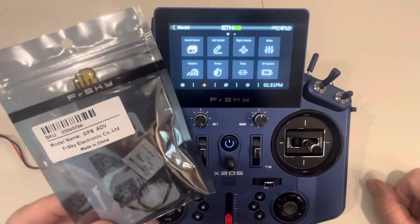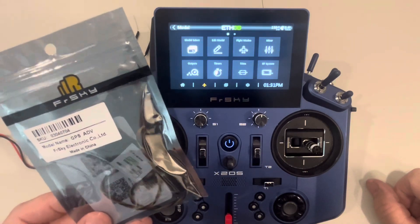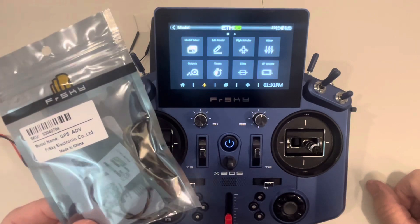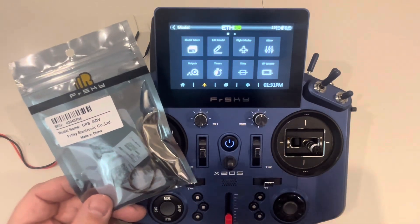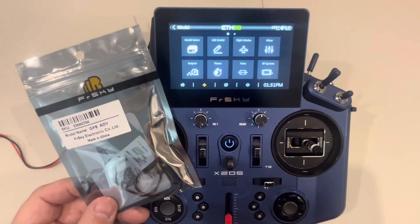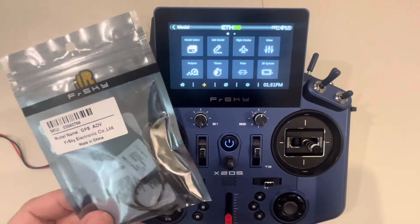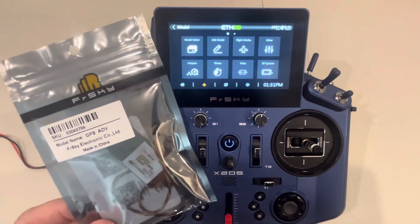This is a nice add-on to any kind of airspeed sensors you might have, because it gives you GPS speed which is not susceptible to any kind of airspeed changes. You can compare the two and see which is giving you the more accurate reading. So we're going to take a look at this module, install it, and give it a try and see how it looks and feels.